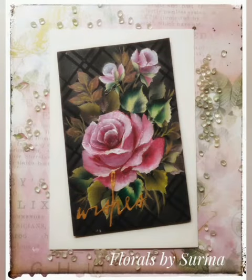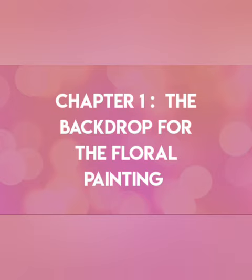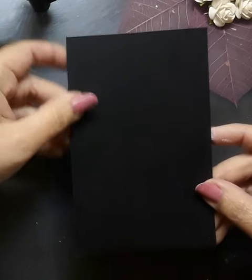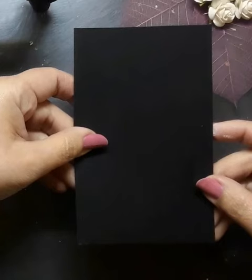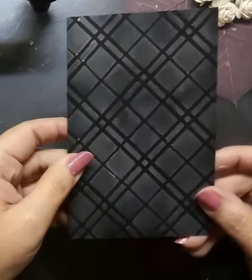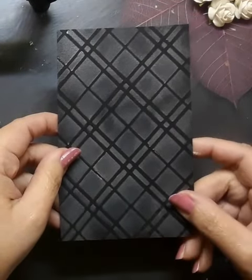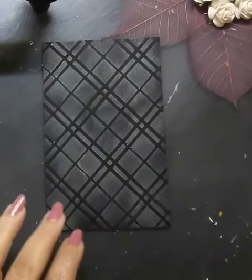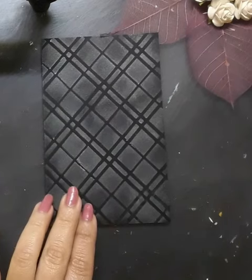Materials needed for the project are all listed over here. So let's dive into the first chapter that deals with the backdrop for the floral painting. For starters, I have a black watercolor paper which is 3.3 inches by 5 inches in size and I have created an interesting background over it with the help of stencil and acrylic colors. If you would like to know more about the background technique, please click on the eye button at the top right hand corner of this screen. I would be creating the floral painting on this particular piece of stenciled black watercolor paper.